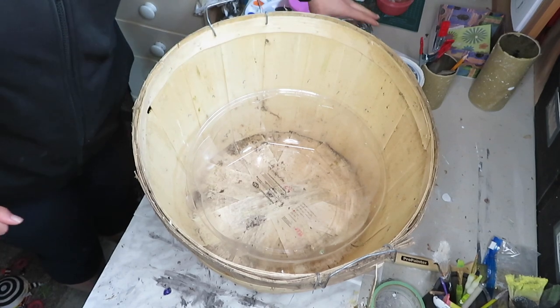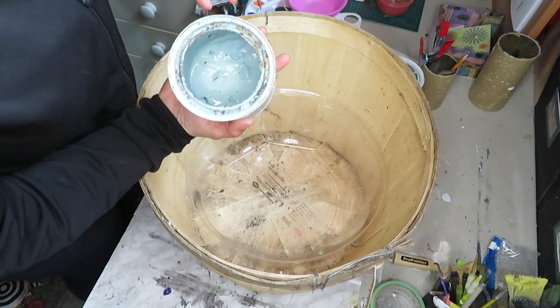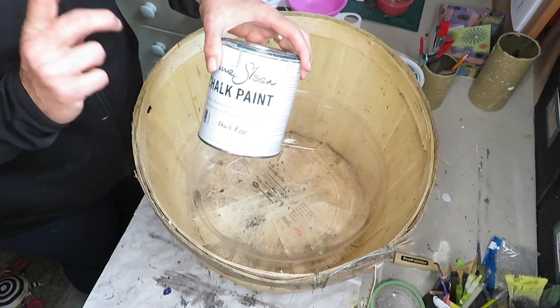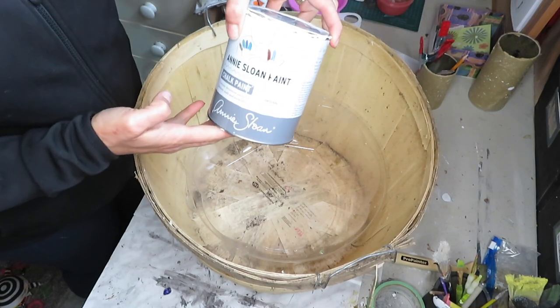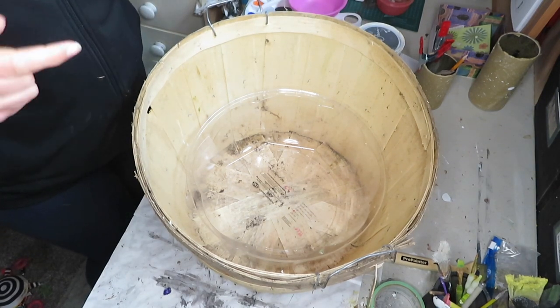The paint I'll be using is the Duck Egg Blue by Annie Sloan. It's a little bit on the drier side, so I'll be adding a little bit of water to it. Never throw out your chalk paint — just add water to it and it's like bringing it back to life. I'll also use the original Annie Sloan chalk paint for the top. So without further ado, I'll get started.